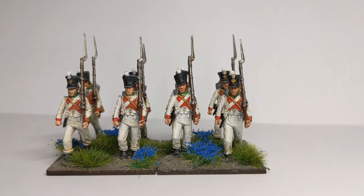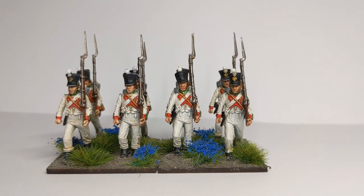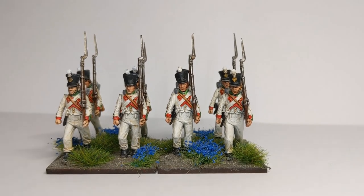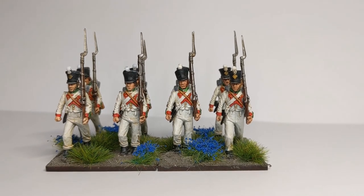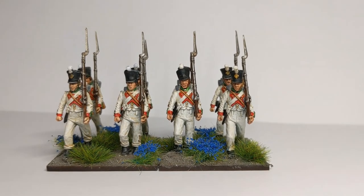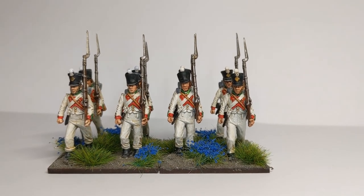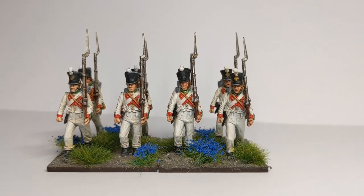We've got them based and they've had a coat of Army Painter Anti-Shine Matte Varnish, and they're alongside another base of the Centre Companies. That was a quick guide to churning out some Napoleonic Italian Infantry of the 5th Line Infantry Regiment. I hope it was a useful video — it's another way to paint white uniforms. There are lots of different ways to paint white, and eventually finding one that works for you will lead to churning out masses of white-uniformed troops. Got any comments? Please leave them below. Thanks for watching, bye bye.